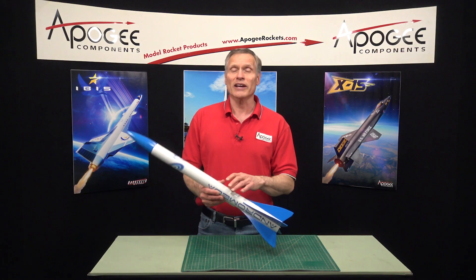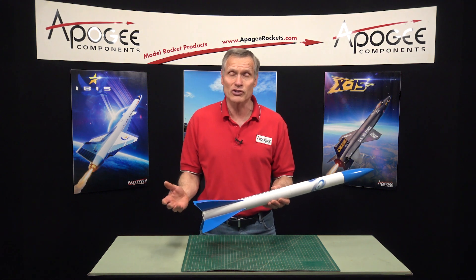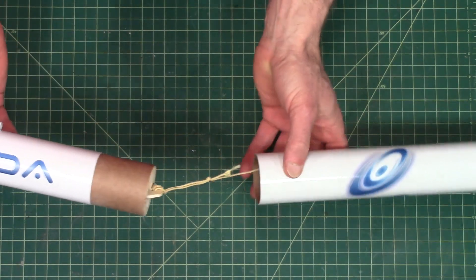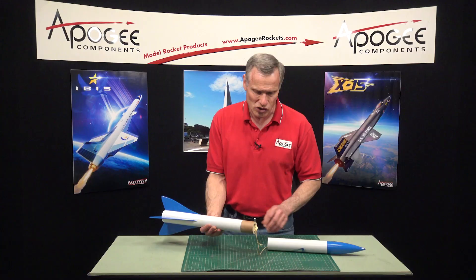This allows the rocket to take off really fast because it has the thrust of four engines, and it's going to go a little bit higher. Also unique about it is it has an ejection baffle in the front end of the booster section here.